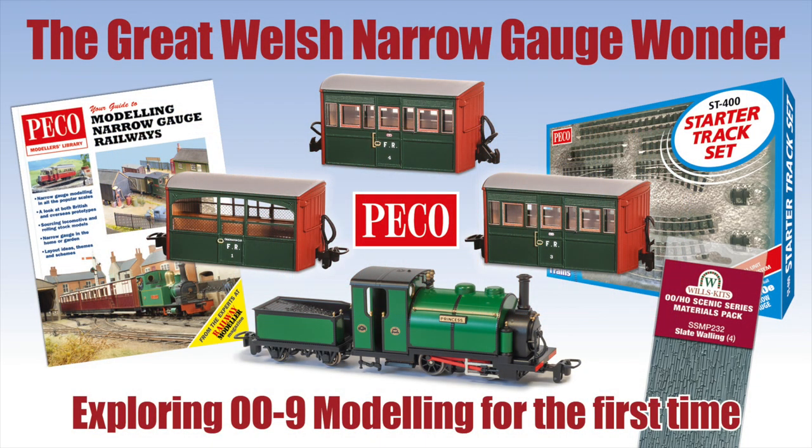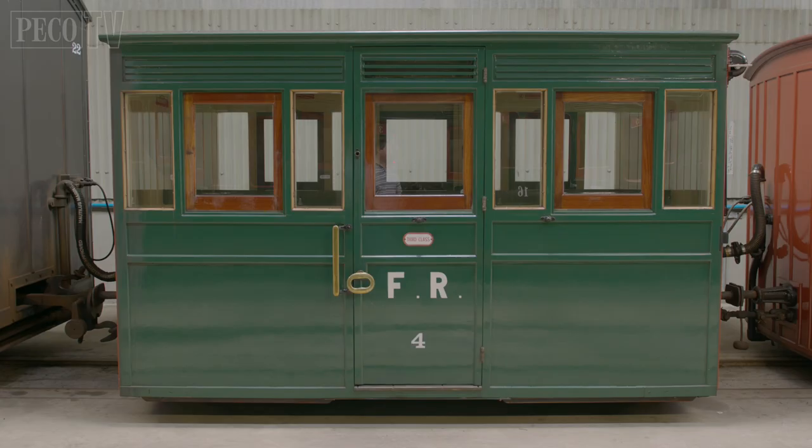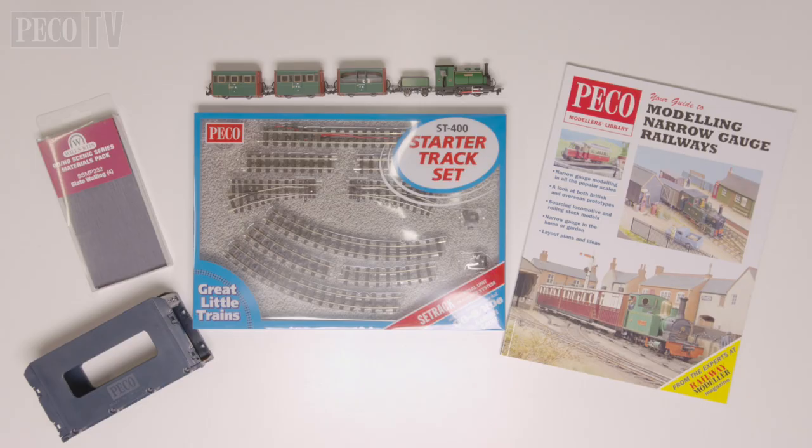Hello and welcome back to PicoTV. Today we're setting up our own 009 narrow gauge layout using the ST400 starter track set. It's no secret that Peco has been working with one of the most popular narrow gauge railways in the country, the Ffestiniog Railway. And if you are dreaming of building your own Welsh narrow gauge railway, there really is no better place to start than with the Great Little Trains range of products from Peco.